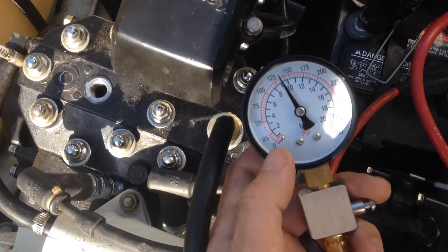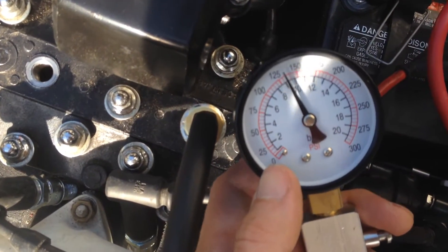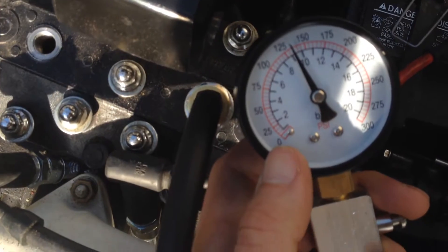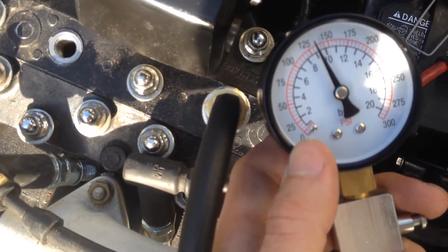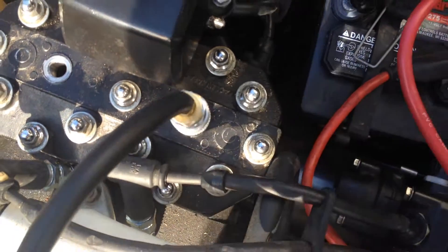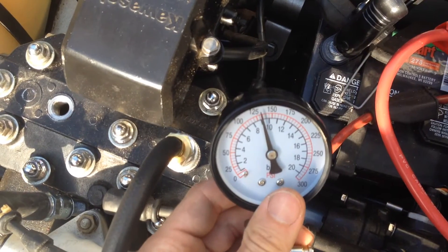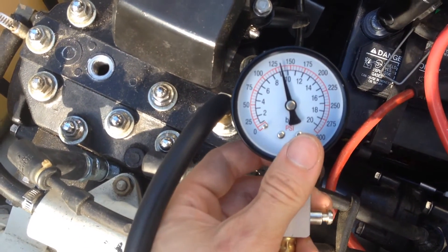After cranking this cylinder over for just a few seconds — it probably took about 15 seconds — you can see that the gauge is at approximately 130-ish psi, 135, somewhere in there. But the stock psi should be at around 120. So being slightly over is not that big of a deal; if anything, it's probably good.